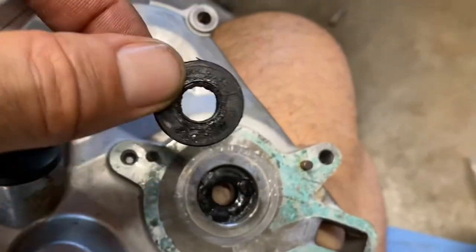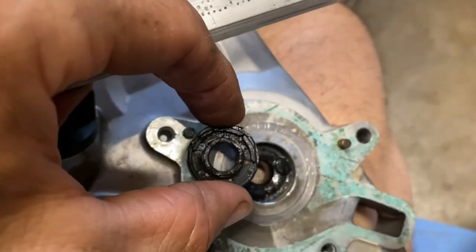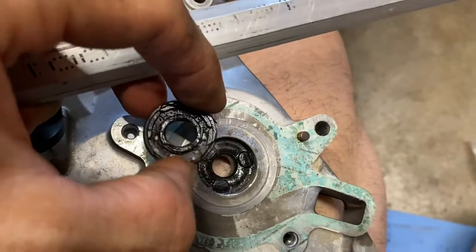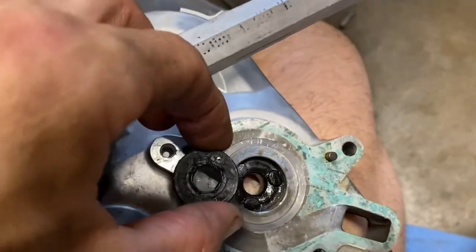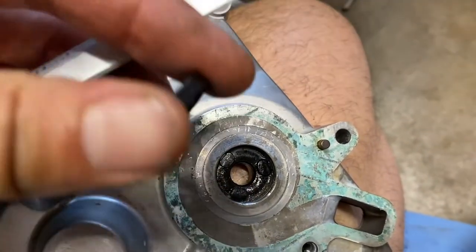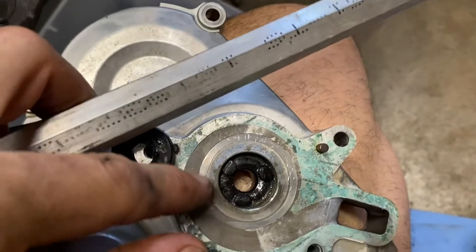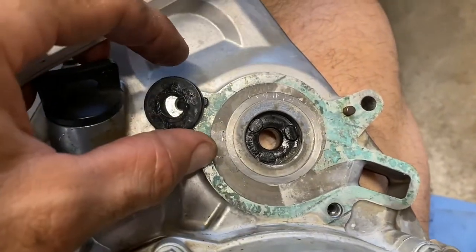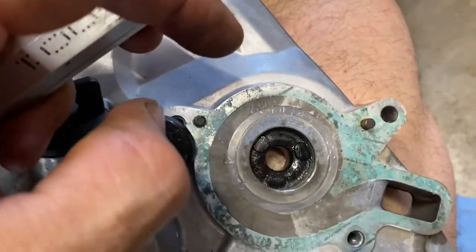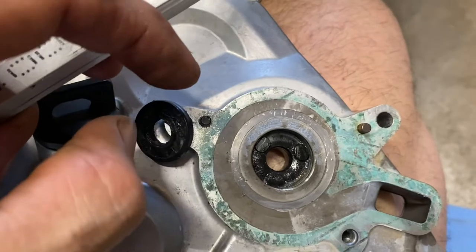There's online debate about this seal being backwards — people are claiming the spring side should face the water pump. I'm inclined to agree, but the manual does say to do it this way, and most people I've heard have taken it apart and it is installed this way, even though generally the spring side will always face the fluid and the pressure. I'm just going to do it how it was done before because it's sealed for 10 years that way, so I guess it's fine. But if you want to, you can flip it.